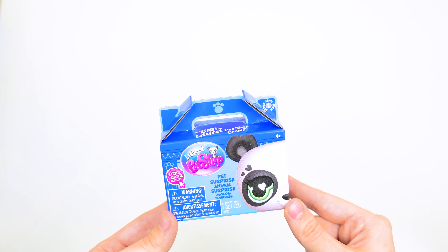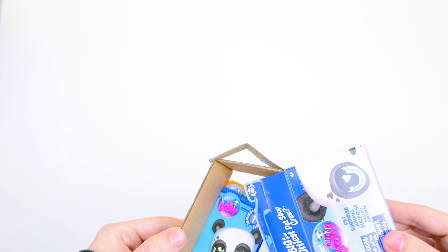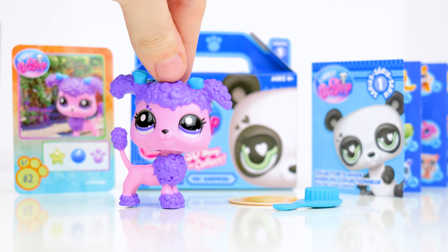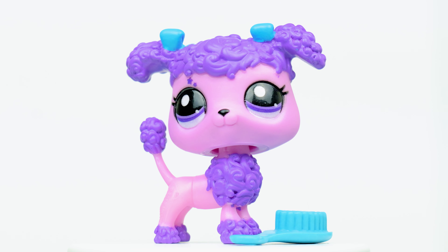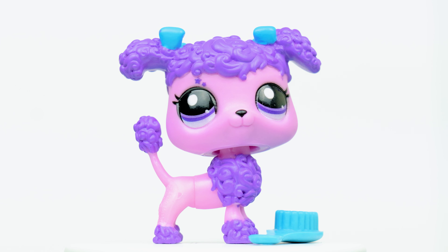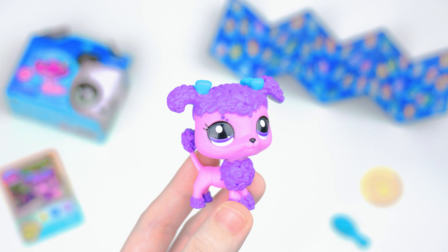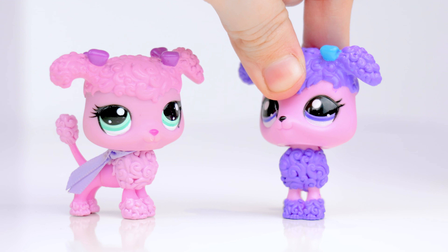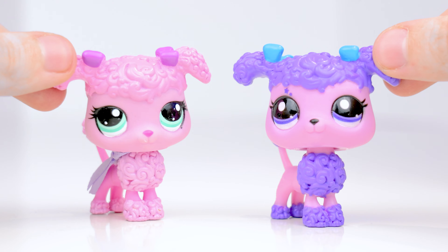Second box — it's LPS number 2, a purple poodle with a brush. This one is a sassiest pet, shown by a symbol also above its eye like the panda. But unlike the last one, this LPS and all the other non-pandas use their original molds from Generation 2. The head is definitely squishier than the old one, and the eyes are less clear, but other than that they're pretty comparable.